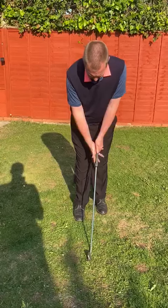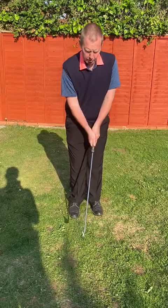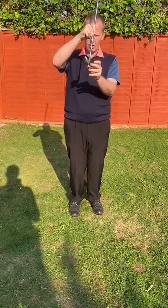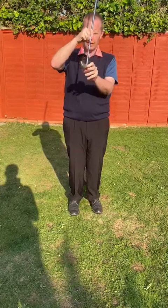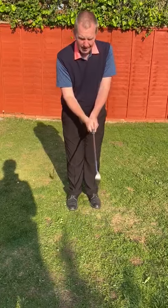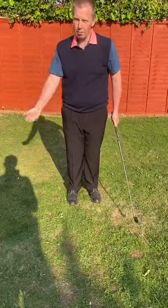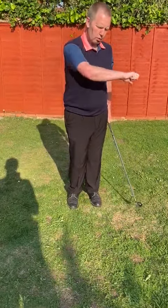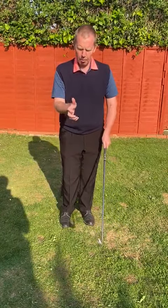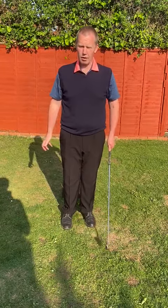So the interlocking hold for my money can actually help you to return that clubface back square or closed. Remember that we said the slice spin shot starts from an open clubface. An interlocking hold tends to give a little bit more opportunity for a better release through impact, because that dominant hand — a bit like a topspin shot with a table tennis bat or a topspin shot with a tennis racket — that bottom, more dominant side tends to come in and kick over a little bit.